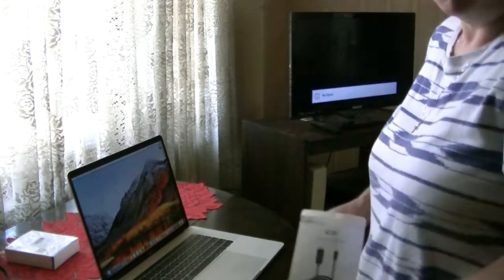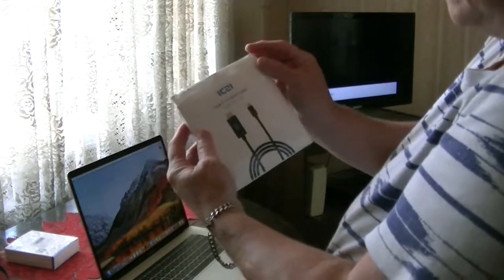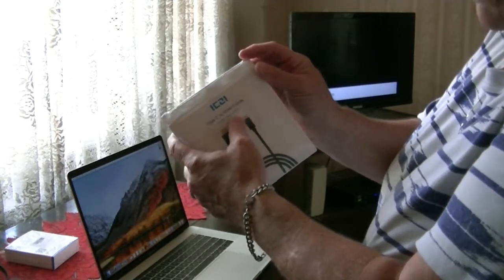Hi guys, Susan here. Welcome back to my channel. The fine folks at ICZI have sent me for my testing and review a Type-C to HDMI cable.